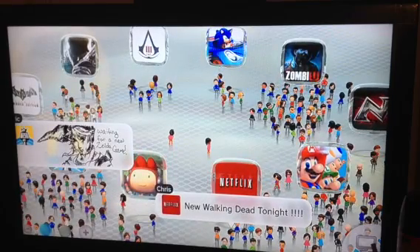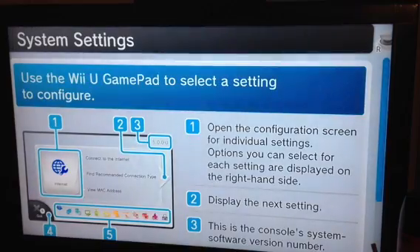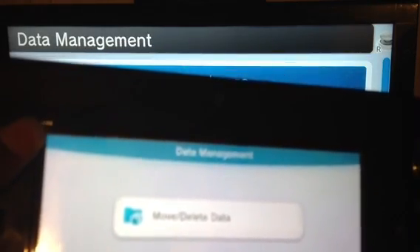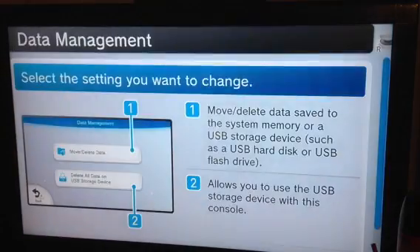Once you plug that in, you go to System Settings, then scroll to Data Management. Once you're in Data Management, you click it and you'll see an option to delete all the data on the USB storage device. When you click that, it will actually format the storage device — which I already did.